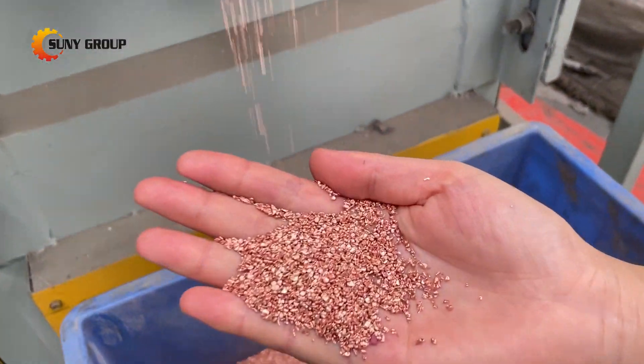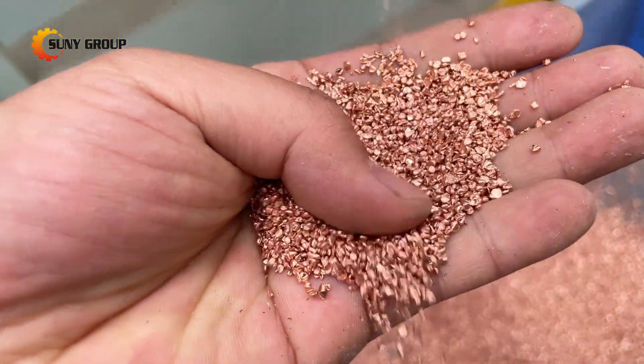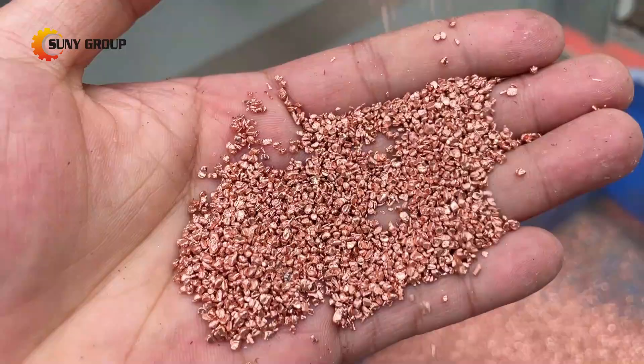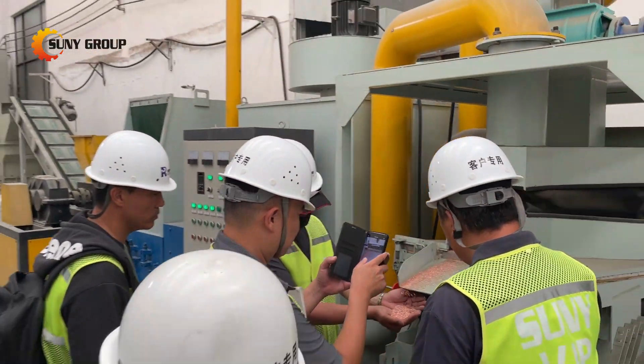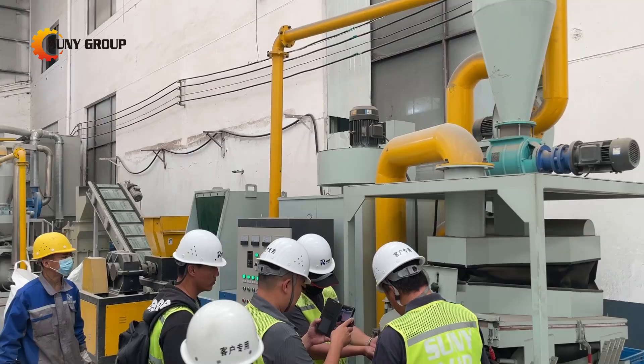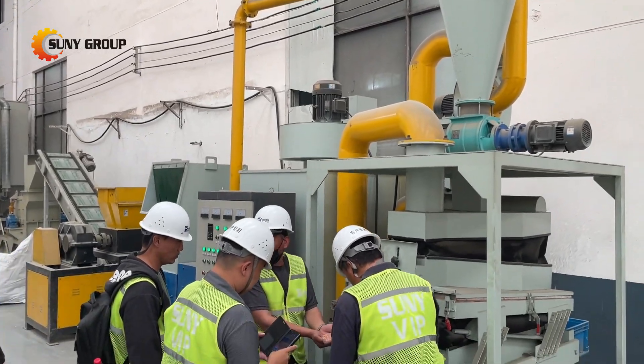Robust performance — even with thicker 30 mm cables, pre-shredded, the system maintains efficiency and output quality. Client approved: see the customer's reaction to the flawless separation and copper purity. Their surprise says it all.